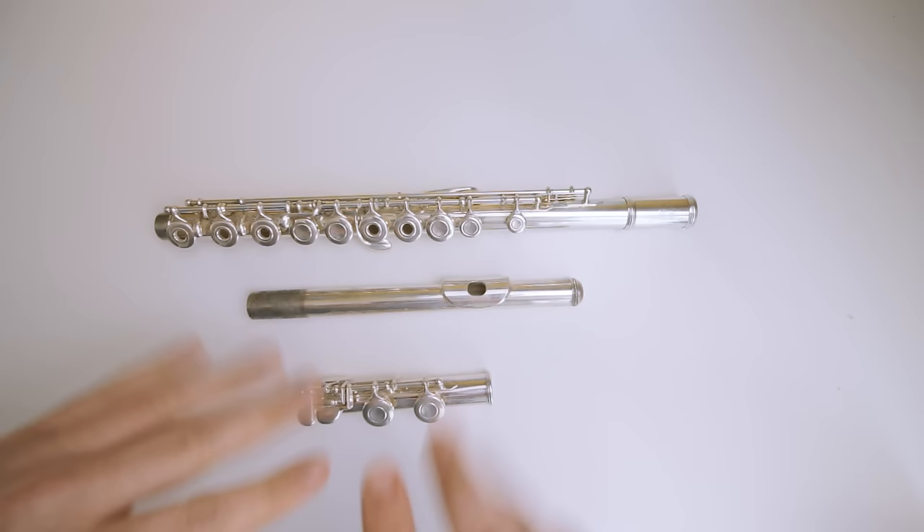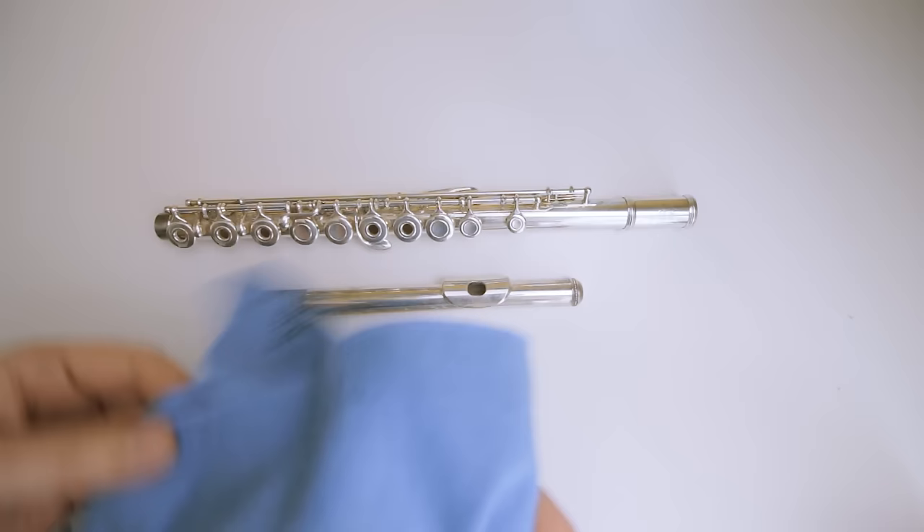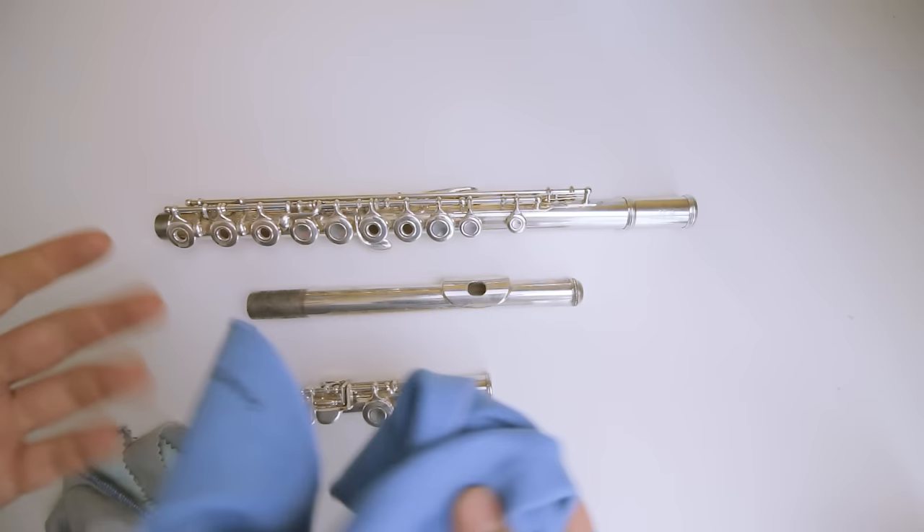Now there's two ways of cleaning. There's the regular tarnish cloth, which looks a little bit like this — it usually has these little brown markings on it because it removes tarnish. And then there's the polishing cloth, which is a microfiber type of cloth. You might have both of these inside your case, or just one or the other, but we're going to go through both ways to use them.